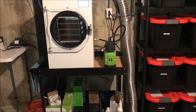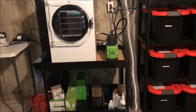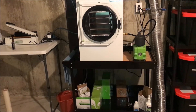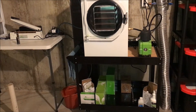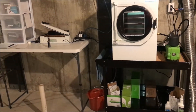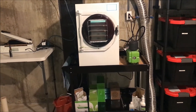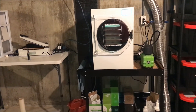Outside right now in January it's probably in the upper teens based on the forecast, and down here it's probably around 65 degrees — and that's with very minimal heating and air. There are only two little HVAC outlets for any heating or air conditioning down here because it stays so stable in temperature year-round.